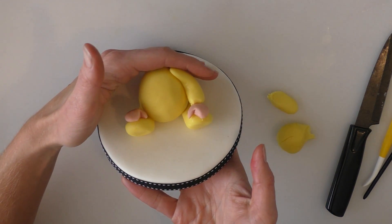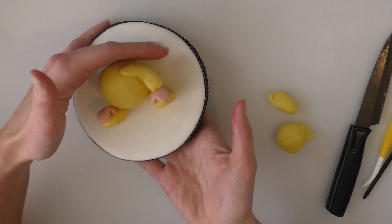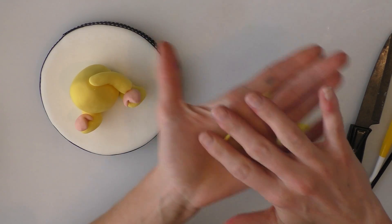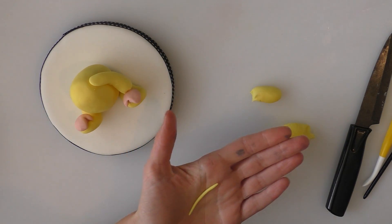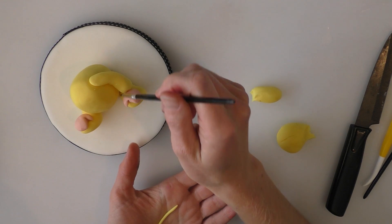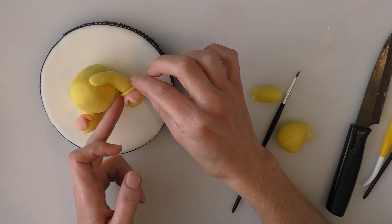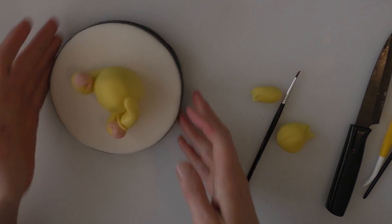So you'll see from above just like that. You'll do exactly the same on the other side, and what I'll do is I'll just create a long thin piece which will go around the cuff of his baby grow. A bit of water in there where we're going to stick it, and we're going to put this around there like so.